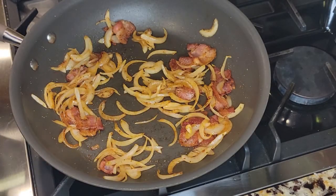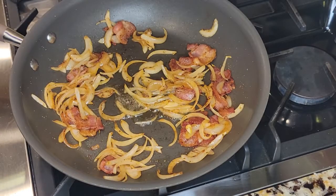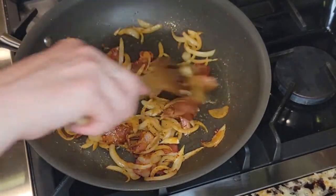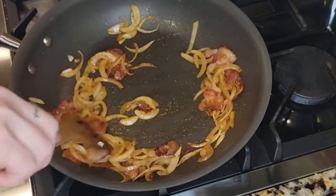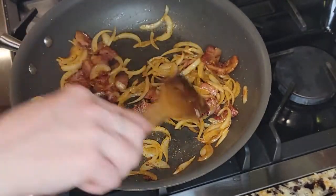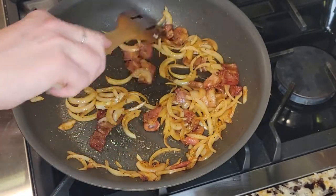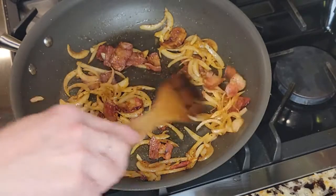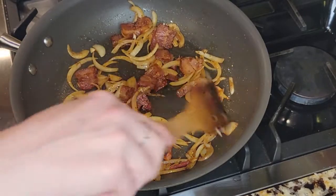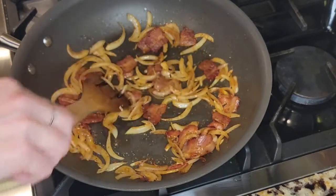This might seem crazy, but I'm adding just a tiny bit of olive oil in there. Now you have a choice - you can pull the bacon out and it will be more crisp, and that is an amazing idea. When I do my bacon with green beans and onions, I do pull the bacon out and don't put it back until the end. But this cabbage is going to cook up real quick, so I'm not going to pull it out this time.